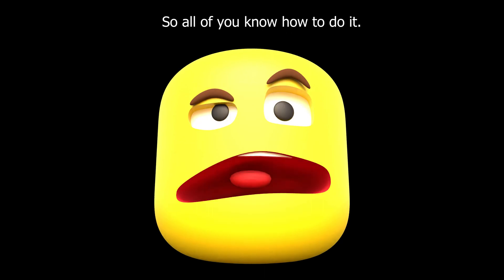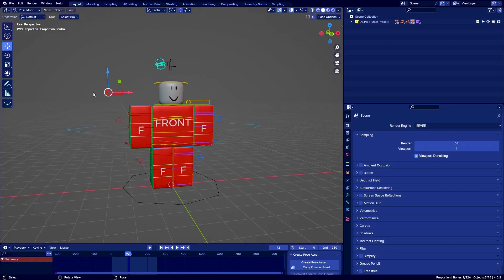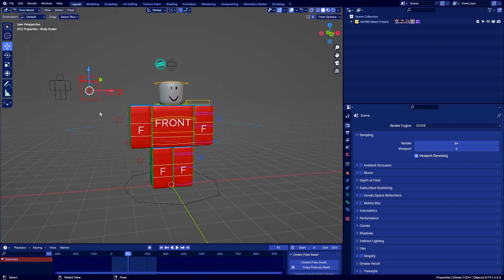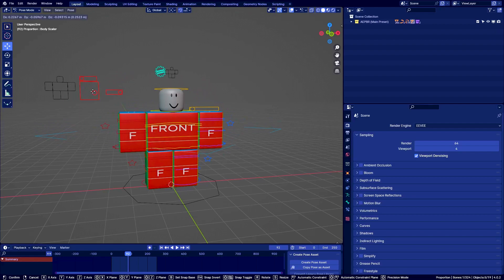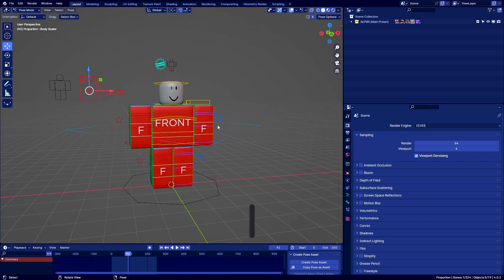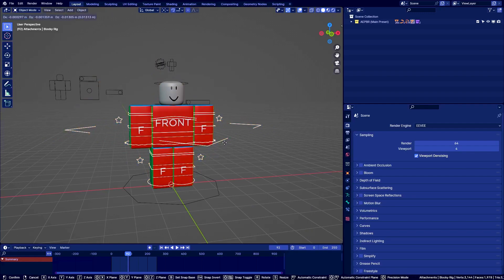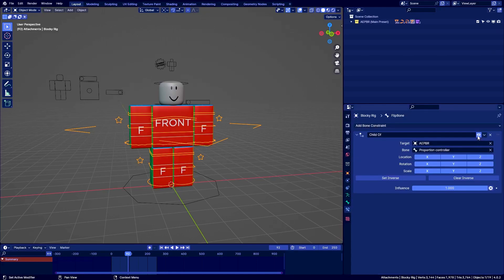That's why I want to show this tutorial, so all of you know how to do it. You probably know about the proportion controller on the aepbr rig — very handy. I don't think any other Roblox rig has this; correct me if I'm wrong, but I think this is exclusive to aepbr. If you want this, go to the link in the description and join the Discord server. It only works for the blocky rig since that's the one I assigned this rig to, so if you wanted it to work with the other rigs, I'll show you how to do that right now.